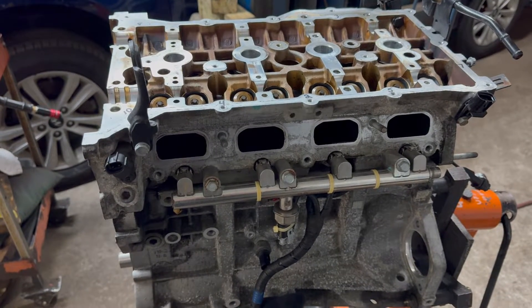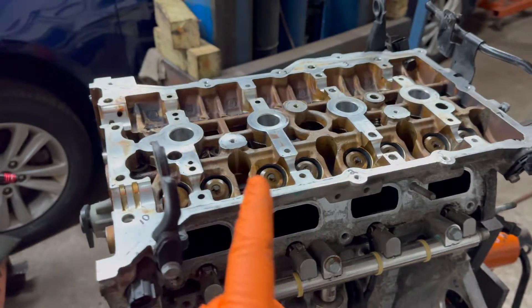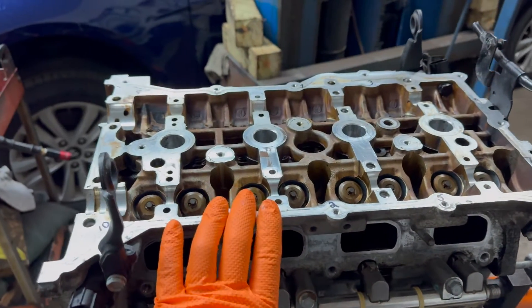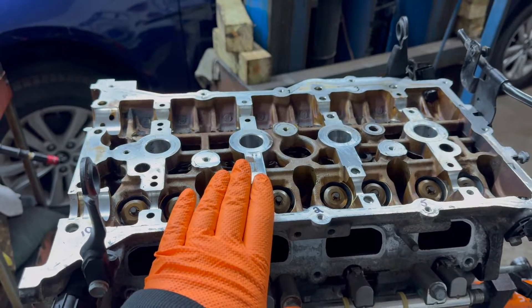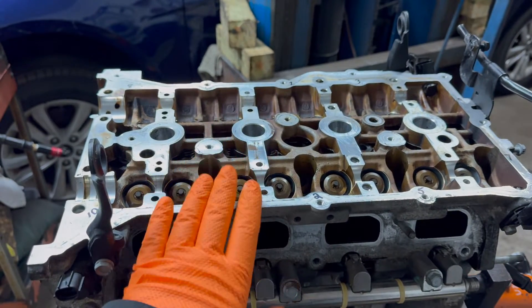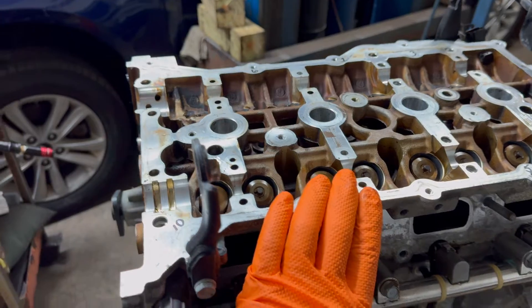Hey guys, Motor Car Nut here. Today we're talking down the cylinder head on the 2.4 liter Hyundai engine — the GDI, the multiport fuel injected engine. This covers 2005 and up. This one happens to be a 2011 2.4 liter, and I'm going to show you the torque specs.